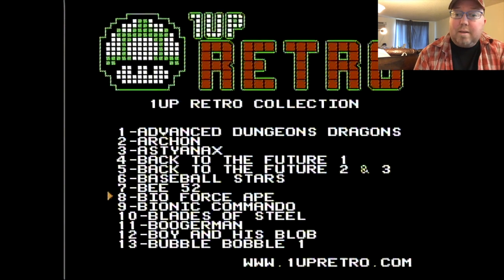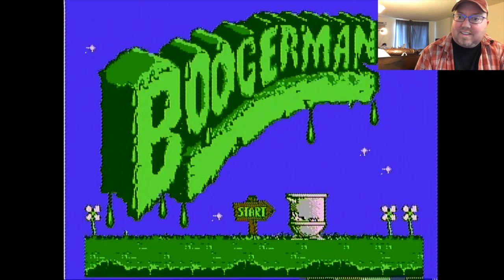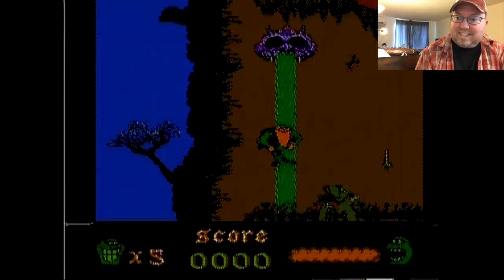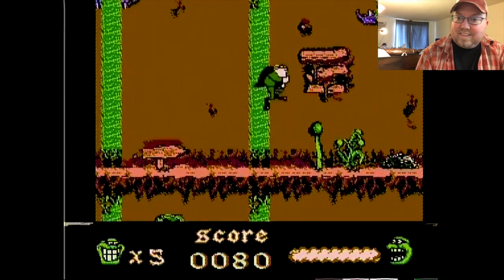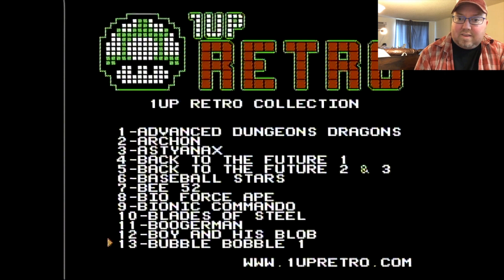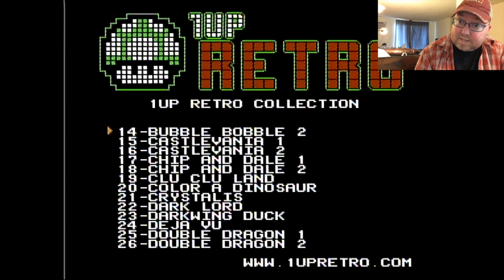Not just US licensed and unlicensed games, but Bio Force Ape was a prototype — never came out in America, never came out at all. They found the ROM and dumped it, and that's where that one comes from. And bootlegs as well, like Boogerman — it's kind of like an NES version. We have Bubble Bobble Part 1 and Part 2, which is the hard-to-find one. Castlevania 1 and 2. You're not going to find Castlevania 3 on here — I'm guessing because it uses an extreme circuit board, a weird mapper type that's hard to emulate. So not surprised. Got Troop and Tails 1 and 2, Clue Clueland, Color of Dinosaur.